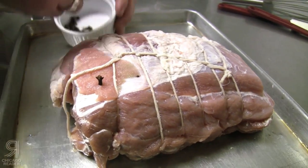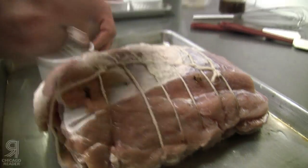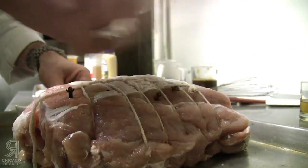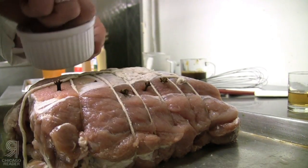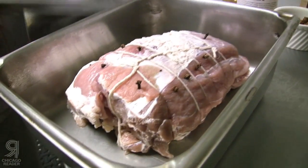After you pull the ham out of the brine, you just want to stud the ham with cloves. The recipe calls for a handful of cloves — you can stud it as much or as little as you want. Then you want to take the ham and throw it in a roasting pan.